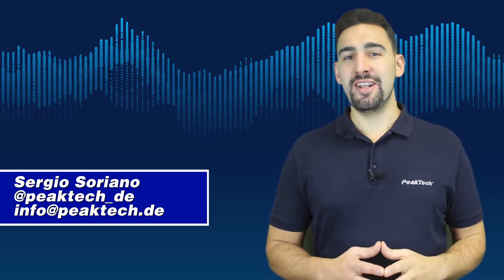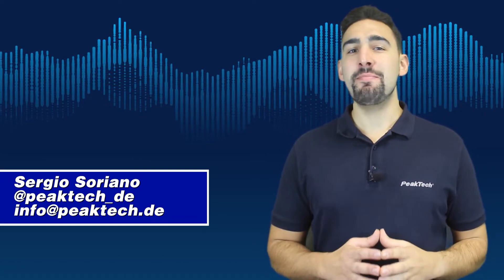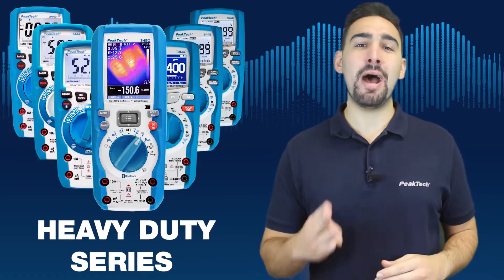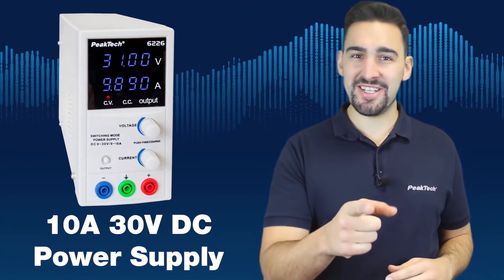Hello and welcome to our channel. PICTEC has launched many new devices in 2019, such as the Neo LED tester, the heavy duty series, and the Neo 10A power supply. Let's get started.